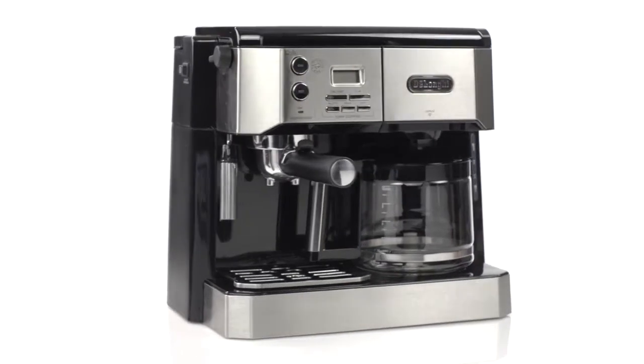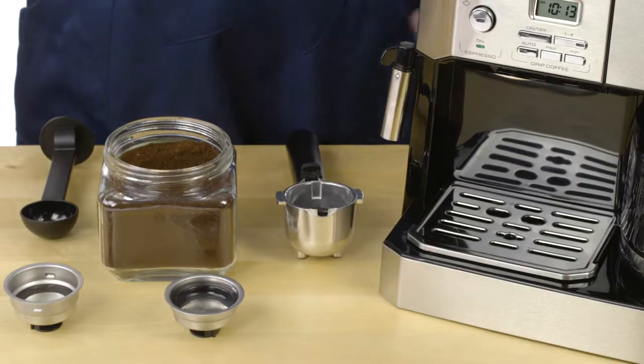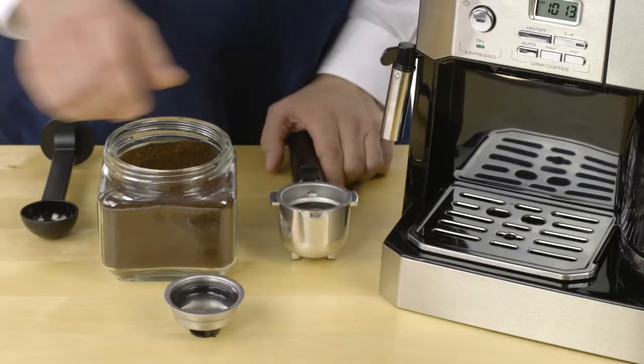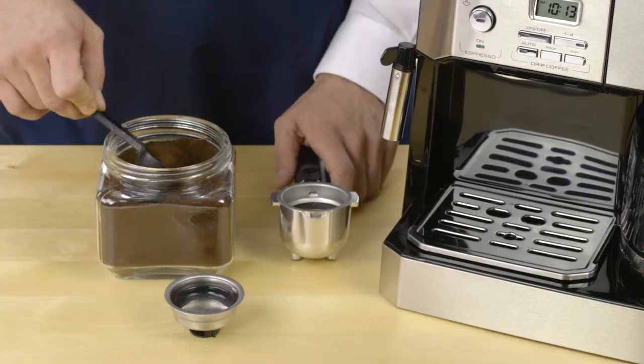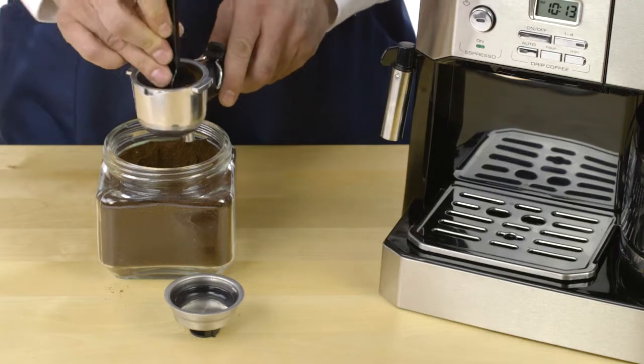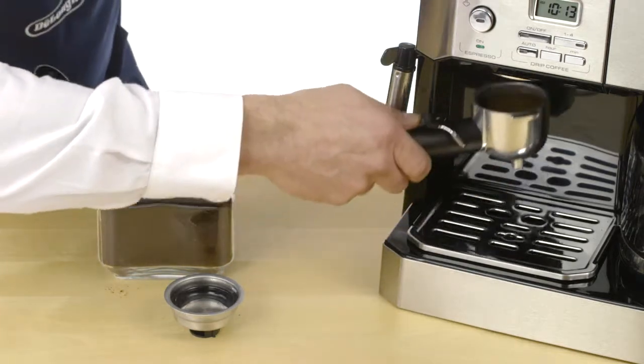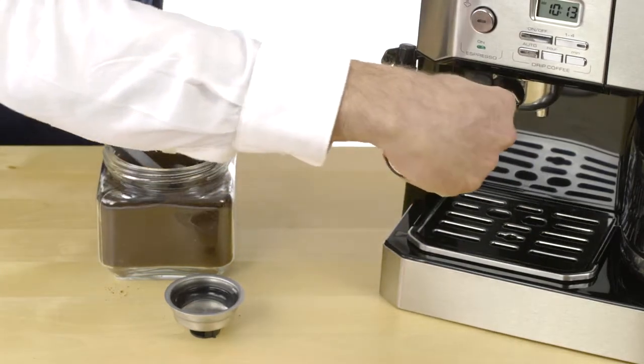To brew cappuccino or latte with your new DeLonghi combination espresso and drip coffee machine, choose the smaller capacity filter. Fill with ground espresso and tamp it using the tamper side of the coffee scoop. Attach the filter holder to the boiler outlet by connecting and turning securely to the right.